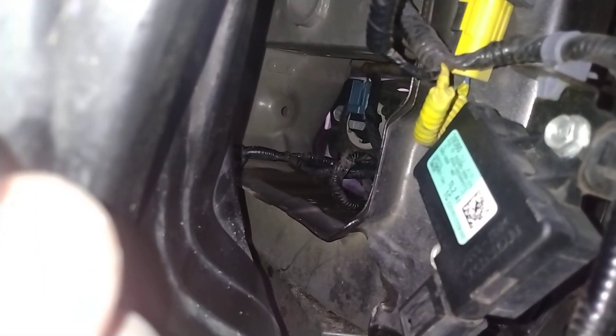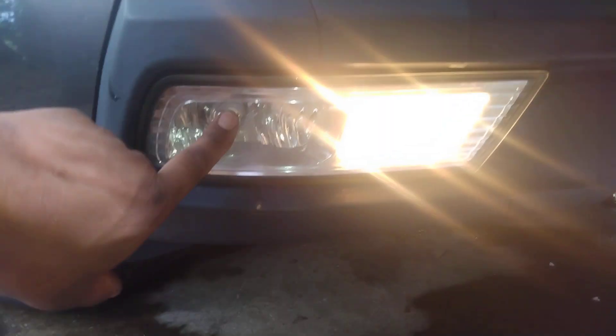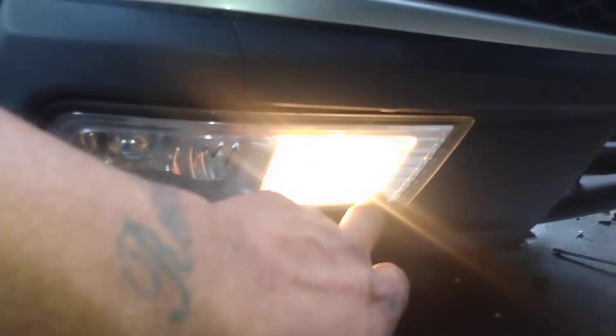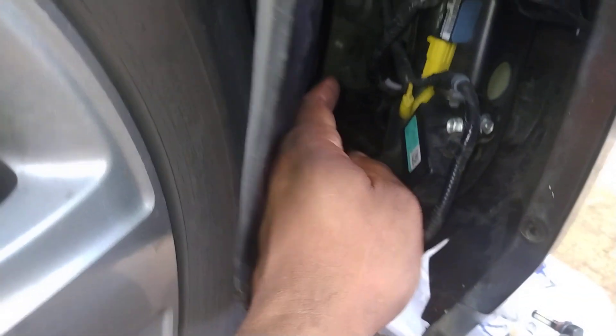This part is fairly easy but you really can't see what you're doing, so you kind of have to feel your way in there. If you can see it, that blue plug back there in the back — that's the one you're going for. There are two lights in here: one is your fog light and one is your daytime running light. You're replacing the daytime running light — that's the farthest one, so you're just going to have to feel for it.